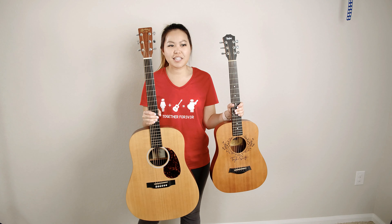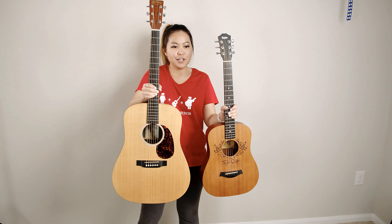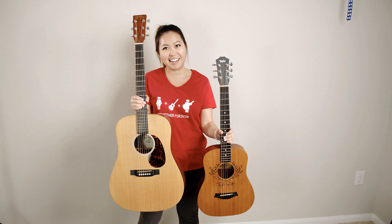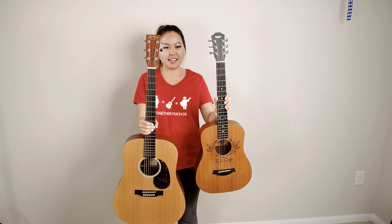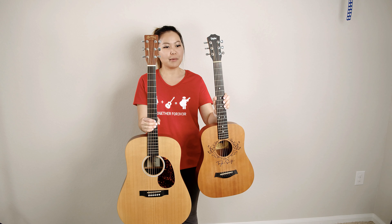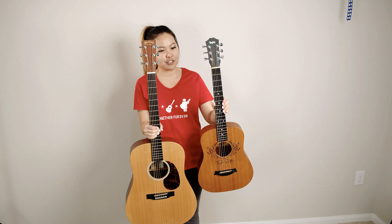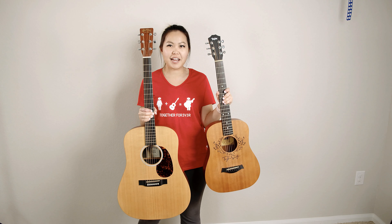I've pulled out my Martin here, which is a full-size guitar, and my Baby Taylor, which is the three-quarter size. If I put them side by side, you can kind of see the size difference between them. I will also tell you that the Martin is a lot heavier — I'm a very weak person and I can definitely tell the difference between these two. If you can see, I'll try to line up the headstocks, but the Baby Taylor has a shorter fretboard than the Martin, which shows how the frets are slightly closer together.